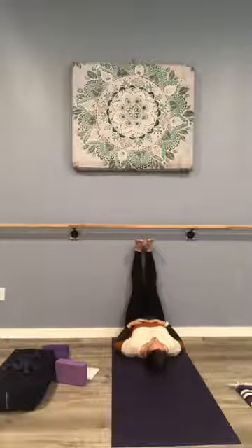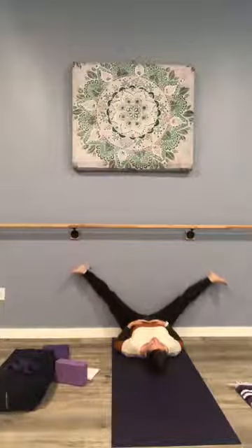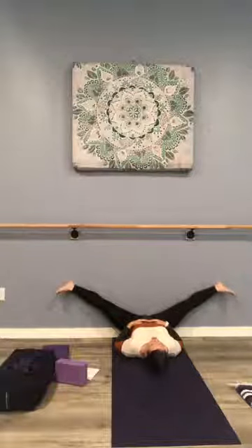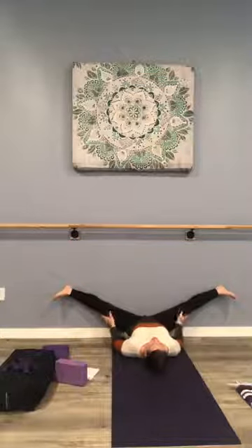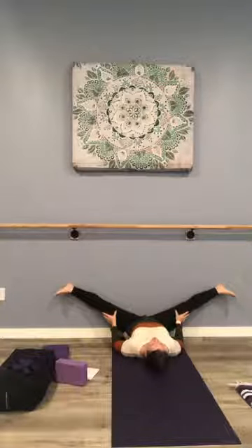As we're continuing with the legs up the wall, you may want to explore how it feels to open the legs — notice I'm moving slowly here in either direction. Let the legs get heavier until you feel a nice stretch in the inner thighs, the outside of the legs, and the groin. You can always come back up a little if it's too intense. You'll notice as you stay here a little longer your legs get heavier and you're able to deepen the stretch — just where you're comfortable, find your personal edge. Recognize the difference between a little discomfort and pain, and modify.